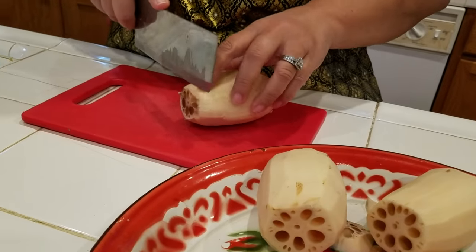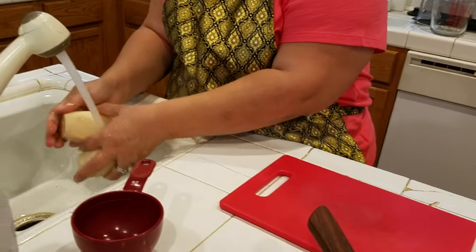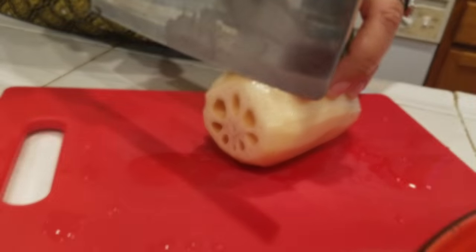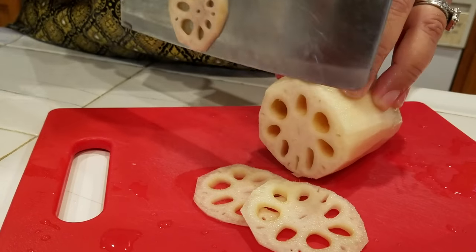In Lao, we would call this nam dok bua. Then we come and wash it. I will slice it thin — not too thin, but you can do thin.